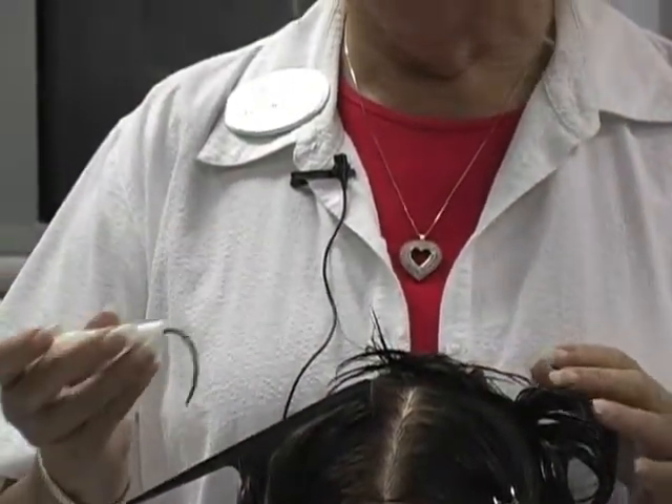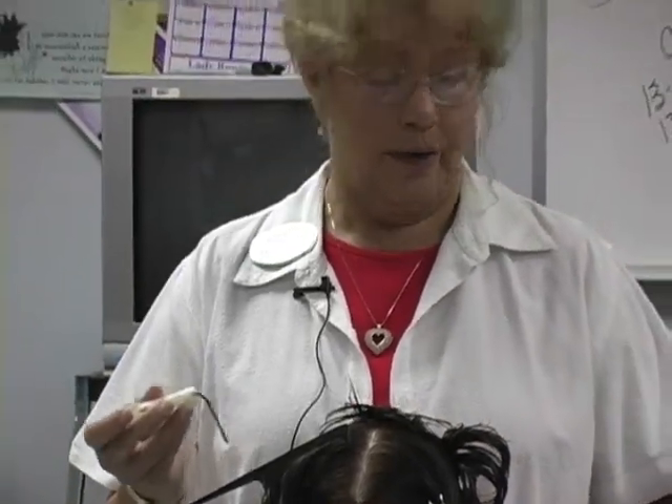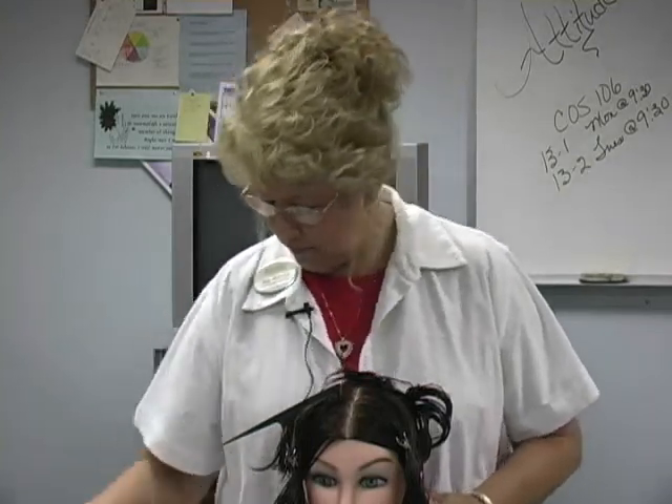You always want to take that into consideration when choosing the tool — what they're calling rods now. When you're choosing the tool, you want to make sure you're choosing the correct thing for what the client has requested. We're also going to go over the different types of perm rods as we go through this because they give different effects.